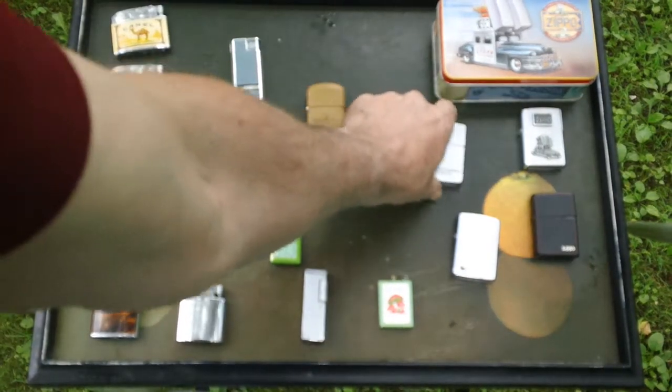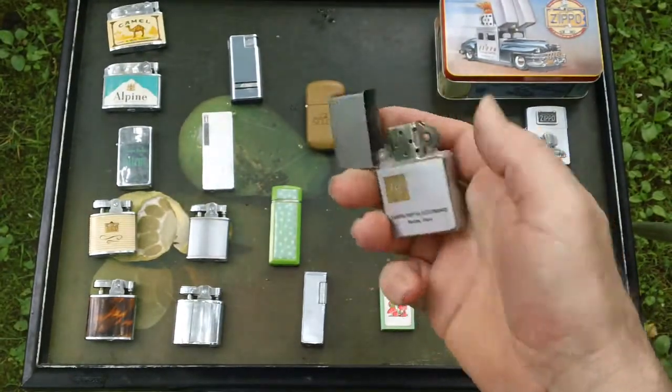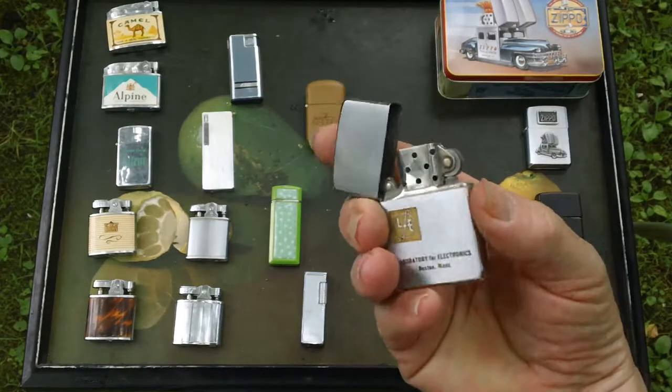This one here, the Zippo, was my dad's lighter that he carried for years as I recall growing up. So that's pretty special to me. He got it from a company that he worked for up in Boston.